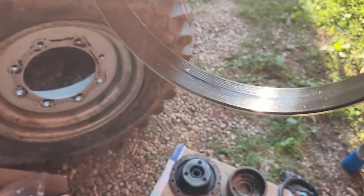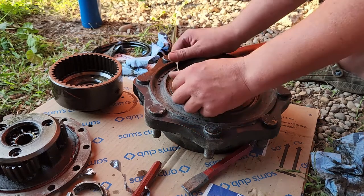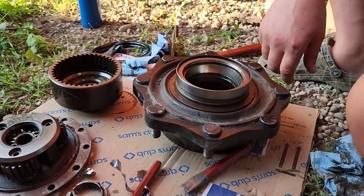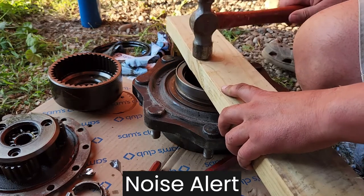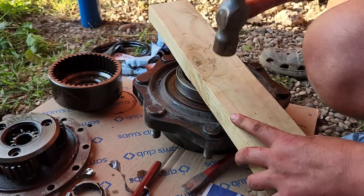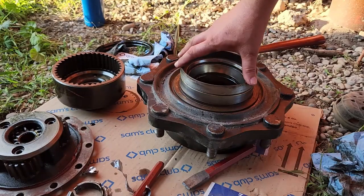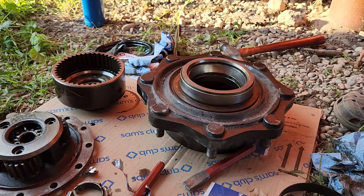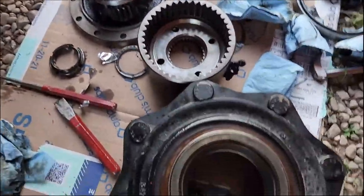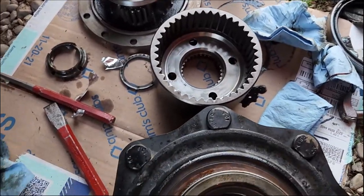I put some of the gear oil on there and we'll just see if it slides right on. Yeah, it's just going right on there. I'm going to use our trusty 2x4. I used the old one, set it on top and gave it a few taps. We are in good shape. I ran out of brake clean so I switched to gasoline because gasoline is an awesome solvent. Cleaned up the bearing surfaces, cleaned up the planetary gear set and the carrier. Everything's pretty much ready to go and I'm going to start reassembling here shortly.